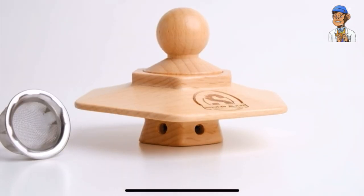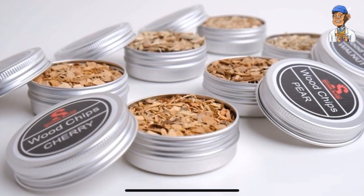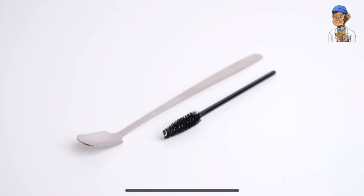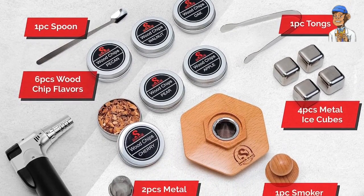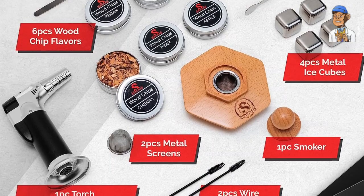The Smoke and Blaze Cocktail Smoker Kit comes complete with a torch set and six flavors of wood chips, providing you with everything you need to infuse your favorite cocktails, snacks, and even cannabis flower with tantalizing smoky goodness.